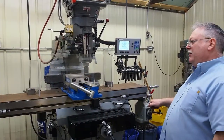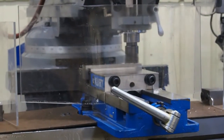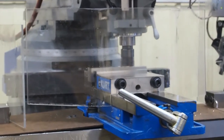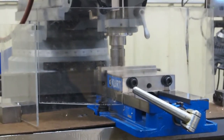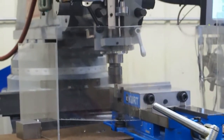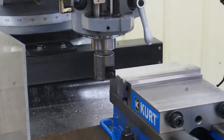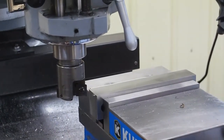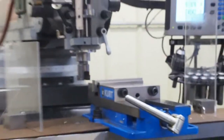We'll take a fifty-thousandths depth of cut on the block. Adam is zooming up right now to show you the fifty-thousandths depth of cut, and you can see the finish is pretty much identical. Again, I love these inserts — they're some of my favorites out there.